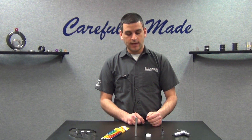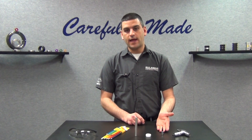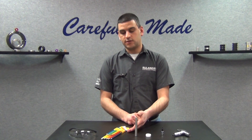Today I'm going to be demoing how to install one of our plastic shaft collars on this half-inch shaft. Torque wrenches are a great application for plastic collars because they're very easy to over-torque with traditional tools such as hex key sets.